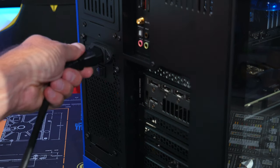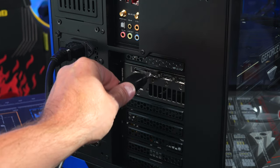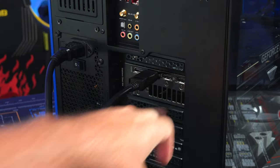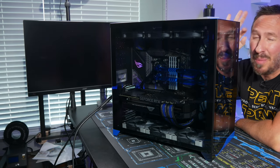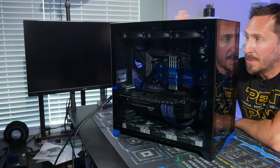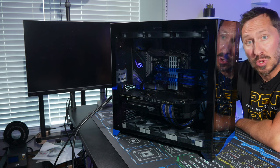Plug in the power cable, then plug in a display cable or HDMI into the GPU — not the motherboard, the GPU. Flip the PSU switch on. Press the power button and see if it POSTs, meaning something displays on the screen.